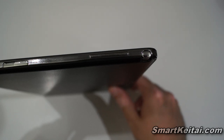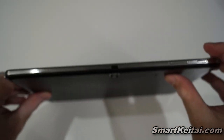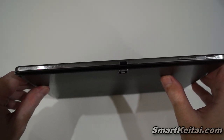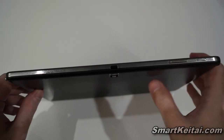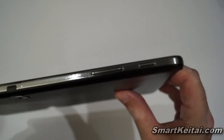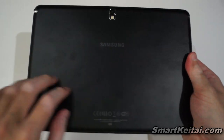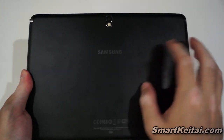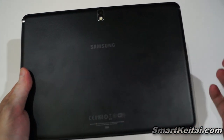Up at the top we have an IR blaster so you can control your TV with the universal remote feature, and over here we have the volume rocker and power button. Flipping to the back — no more glossy plastic here. You actually have this faux leather material with a textured back that feels really nice. I like this a lot over the plastic used in previous Galaxy devices.